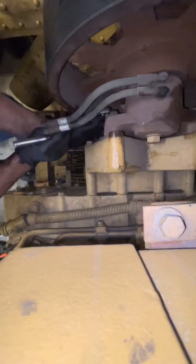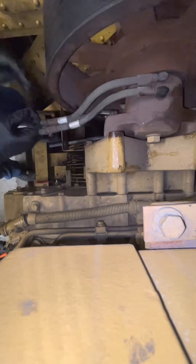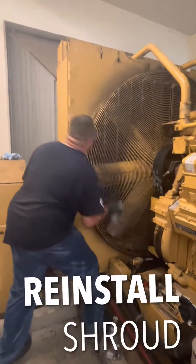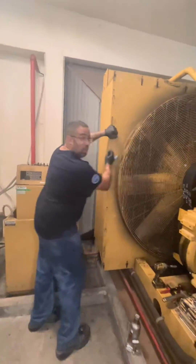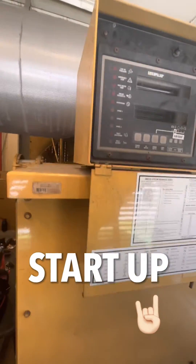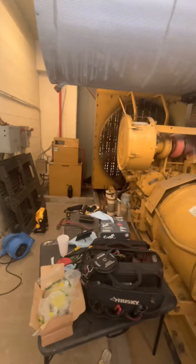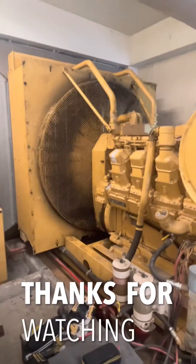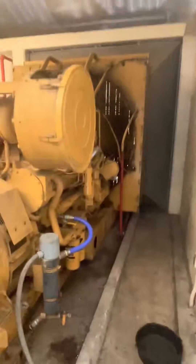Nice and tight. Alright, we got them all tight in there. All the shroud — putting that back together. Fire in the hole.